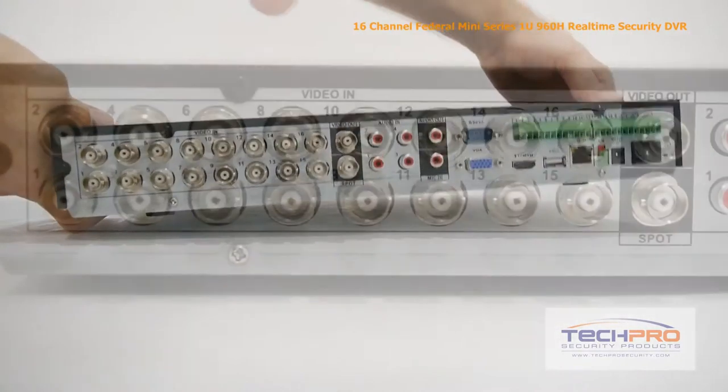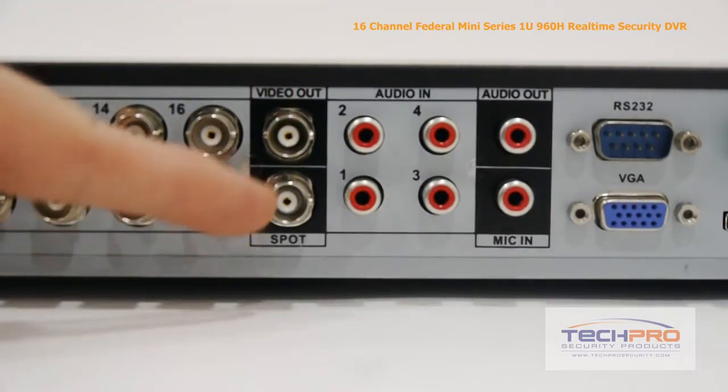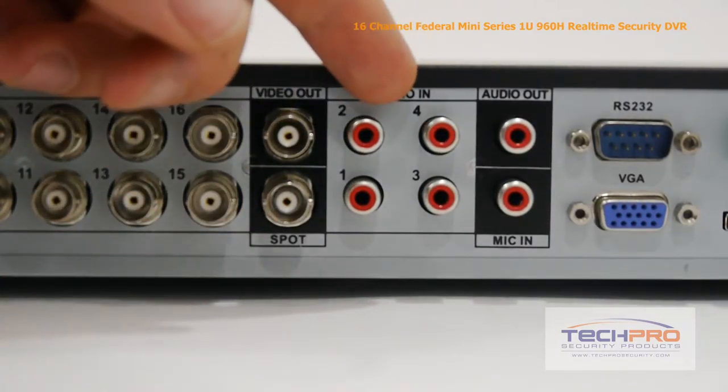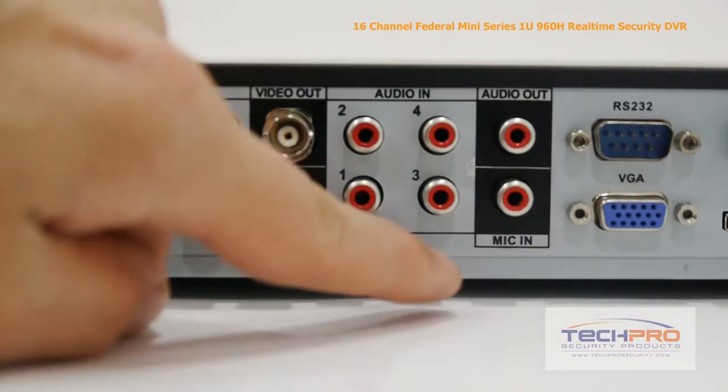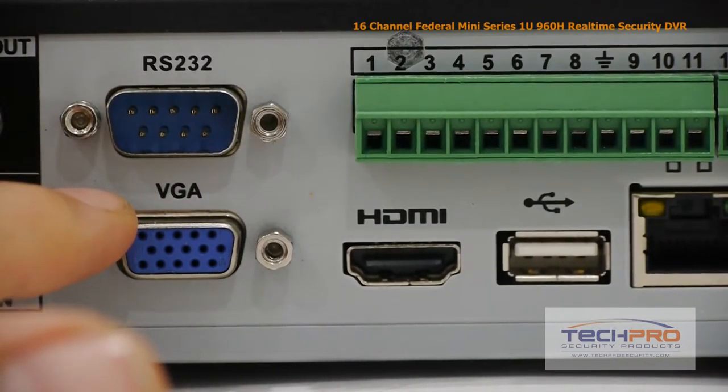Now let's take a look at the back of the DVR. This DVR has 16 video channels, video output and spot monitor output, four audio inputs, the audio output and microphone input, an RS-232 connector, and your VGA connector.